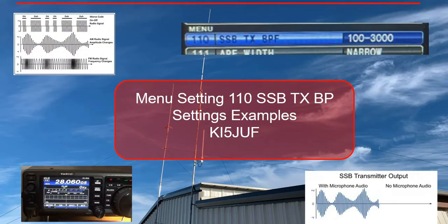Good morning folks, it's Steve Gaffey of JUF. Hope everyone's doing okay out there. This is a continuing series of videos I'm doing on 2-meter upper sideband settings on the FT991A. I'll link the previous videos below, but what I want to talk about today is a feature called SSB Transmit BP.